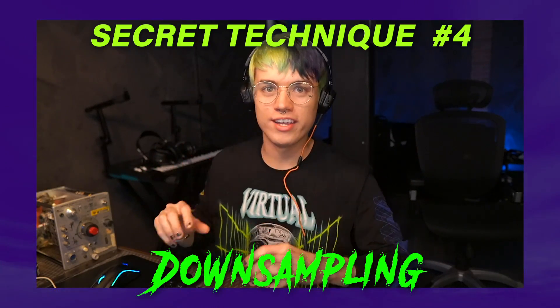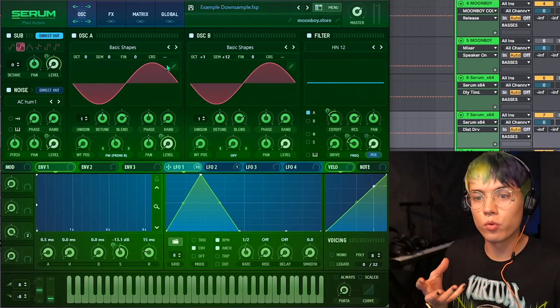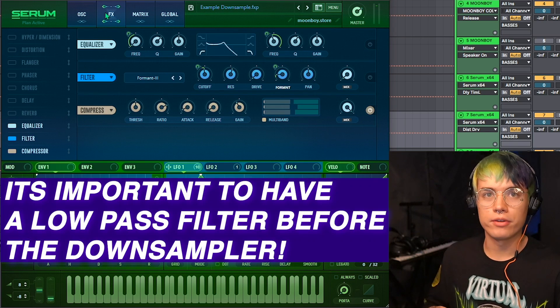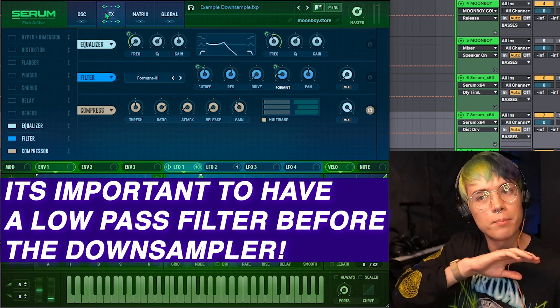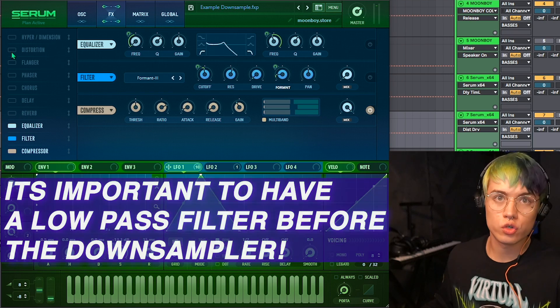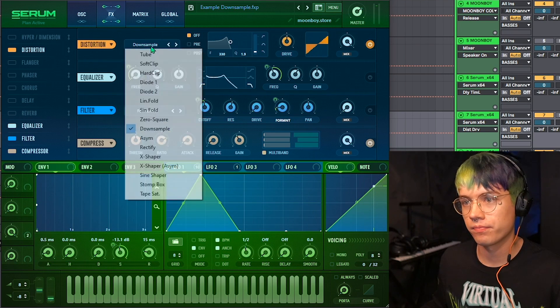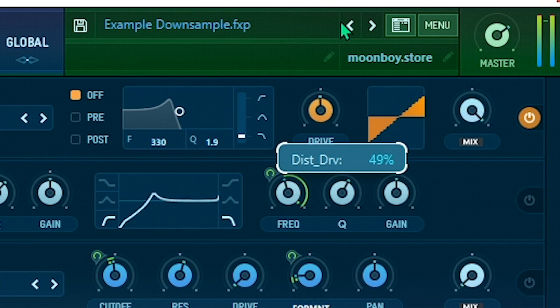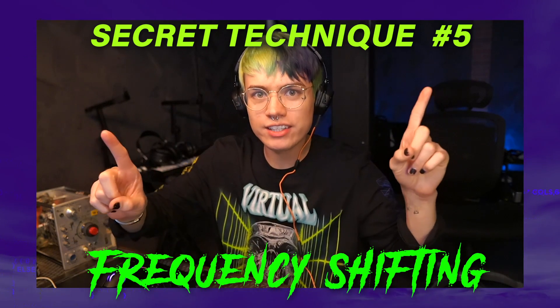Next up is called the yoi effect. Start with a simple wub using sine waves, then grab a down sampler — you can use Ableton's Redux or Serum's built-in down sampling. Next up is the alien laser beam.